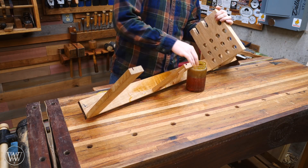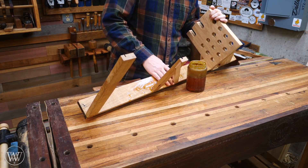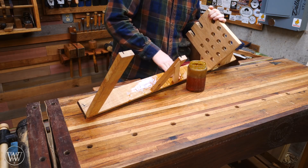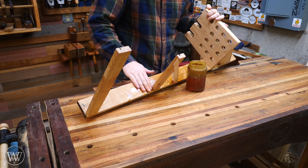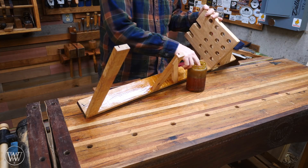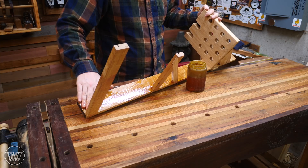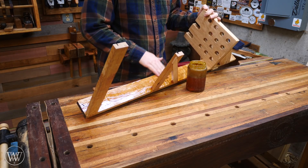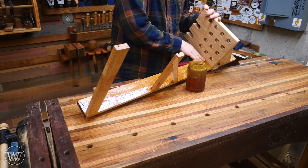The last thing I need to do is apply some boiled linseed oil. If you haven't seen my channel before, this is what I do on 90% of my projects. For anything I have in the shop — any of my shop tools and storage — it's boiled linseed oil and paste wax. I have a bunch of videos on how I make my own boiled linseed oil and paste wax. I just love the way it brings out the color in this white oak — it's just gorgeous.